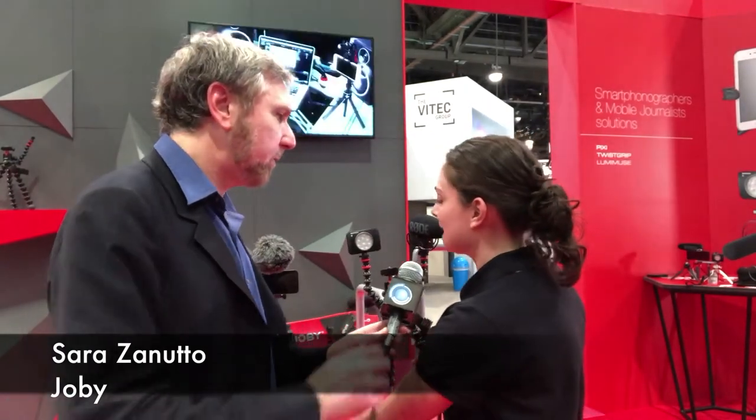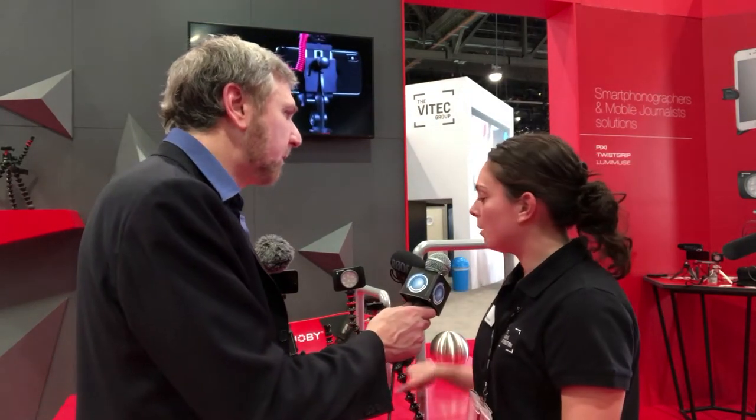What is new here is two new rigs. Joby designed two new rigs: one for DSLR cameras and mirrorless cameras, and one for mobile phones. Those rigs are called the Gorillapod Mobile Rig and the Gorillapod Rig. This one will hold 11 pounds, whereas the mobile one is up to 2.2 pounds.